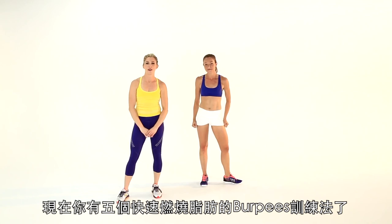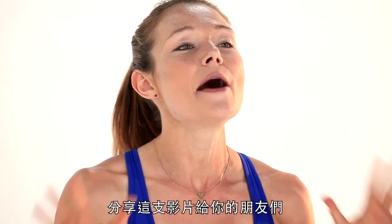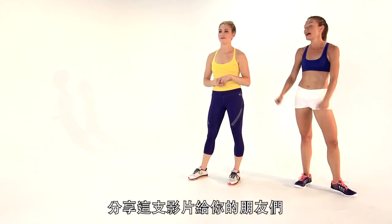There you have it — five ways to burn fat faster with your burpees. I'm Jacqueline and I'm Marissa, thanks so much for joining us. Please hit the like button, share this with your friends, and subscribe to the CELS channel. It's hashtag five ways — we will see you guys next time!